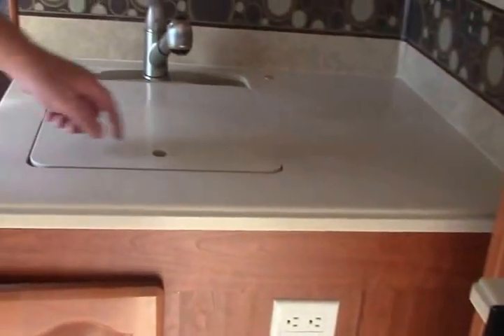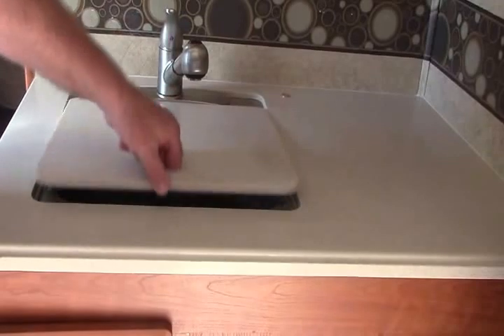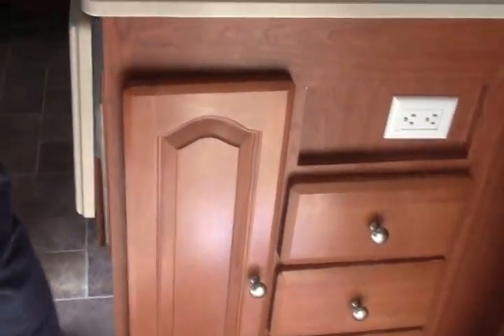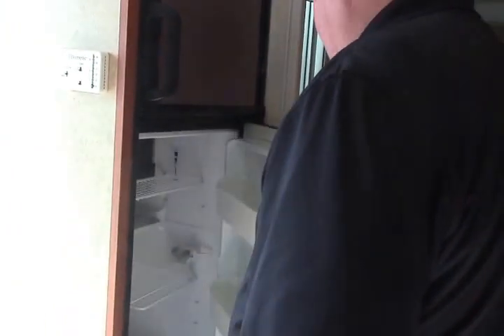Moving around, you get a good look at the galley on this coach. We've got the vent fan, the three-burner stove, the microwave convection oven down below. There's a nice galley over here with a stainless steel sink, a countertop extension, and a two-door refrigerator.